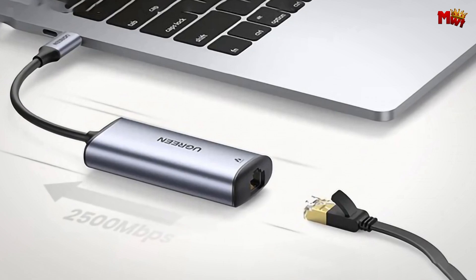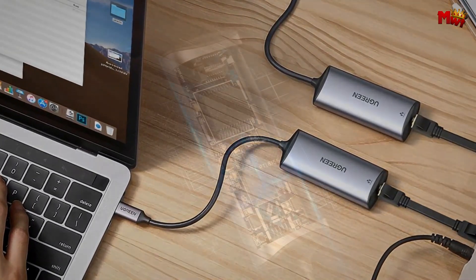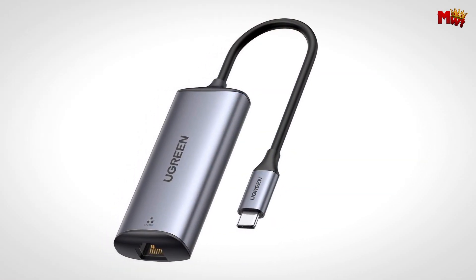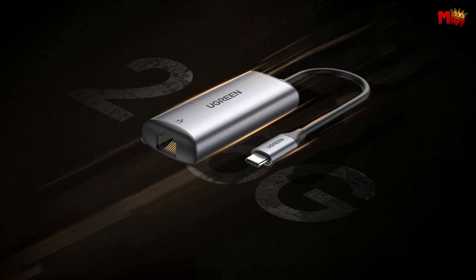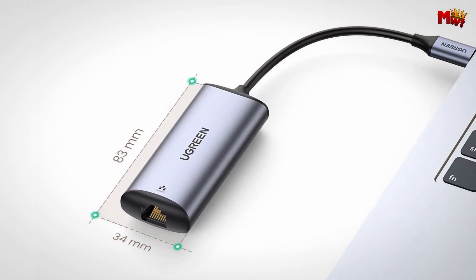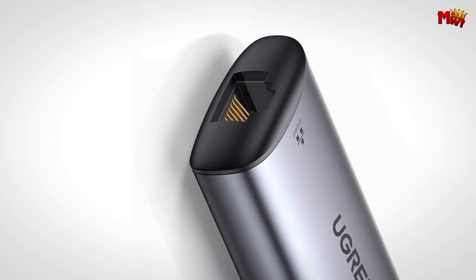No hassle, just high-performance connectivity in seconds. For those who are tired of unreliable Wi-Fi or limited by slow Ethernet connections, this adapter offers a superior solution — more stable and faster than Wi-Fi and traditional 1,000 Mbps networks, providing a seamless and efficient network experience. Whether you're streaming live content, gaming online, or working on high-bandwidth tasks, the Ugreen keeps you connected with speed and reliability. It also supports wake-on-LAN and auto-negotiation, adding extra functionality and convenience.